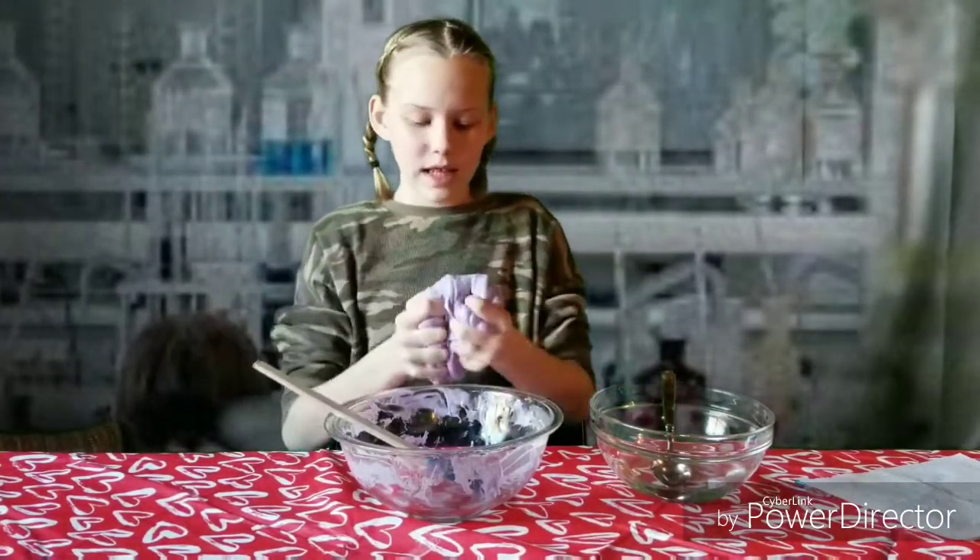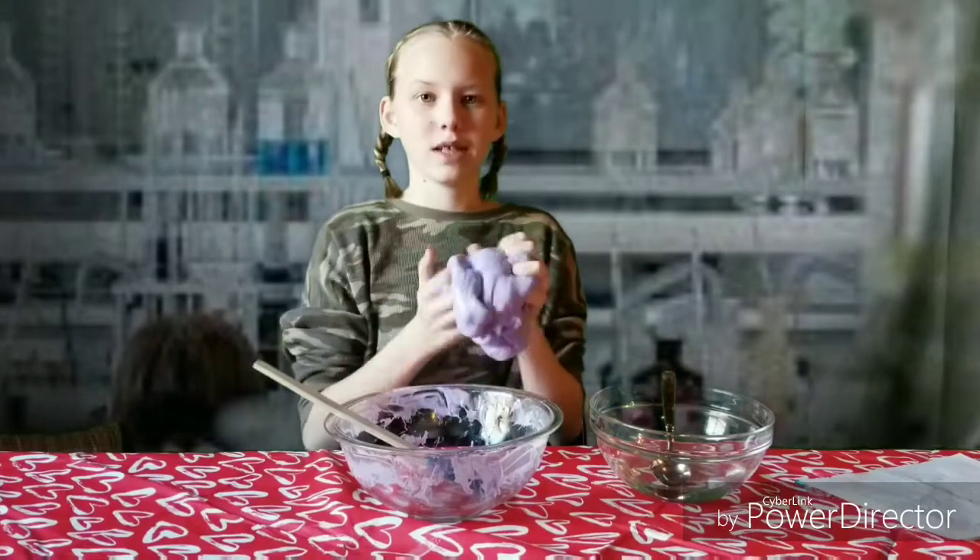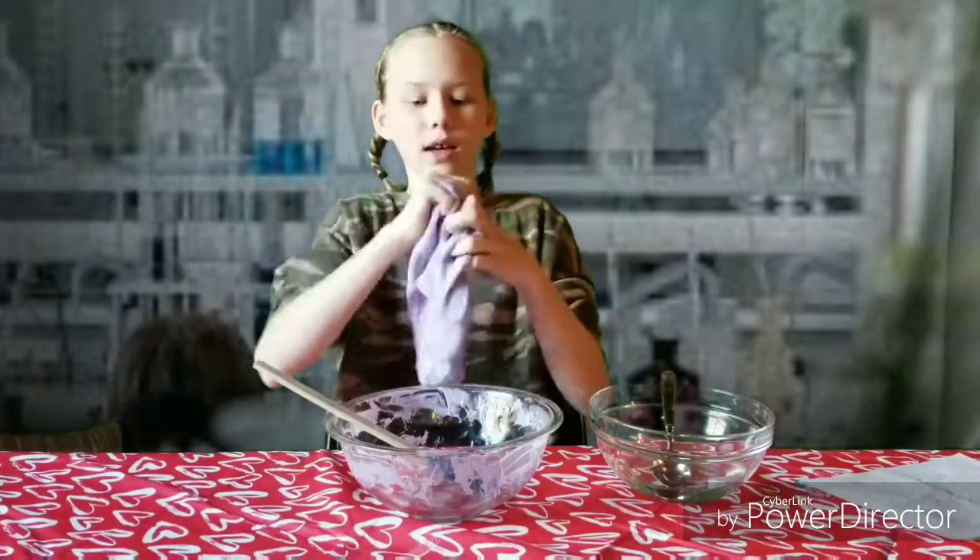It may be sticky at first, but if you just keep kneading it, it won't be. Or it will be like how it is right now.